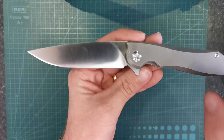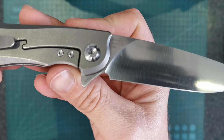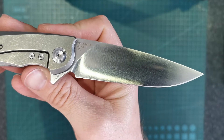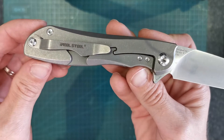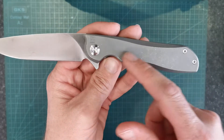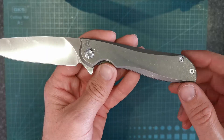I guess to sum it up: M390 blade steel, as you can see, it's just got a satin ground blade, titanium scales, stainless steel clip, with a stonewashed finish on the handles.